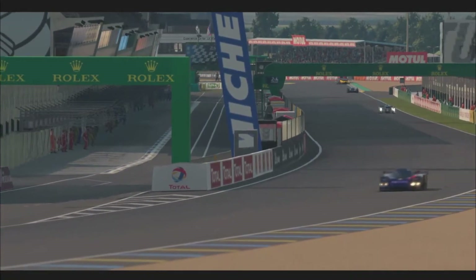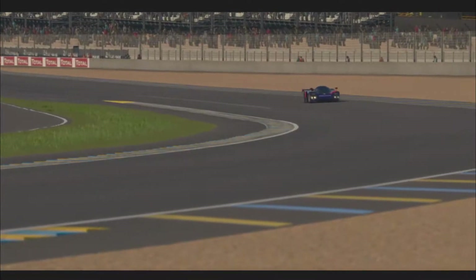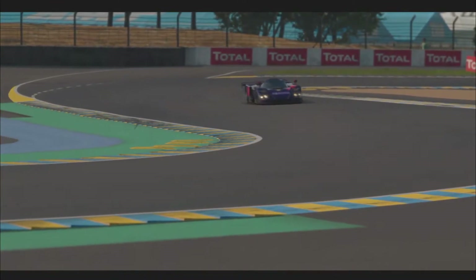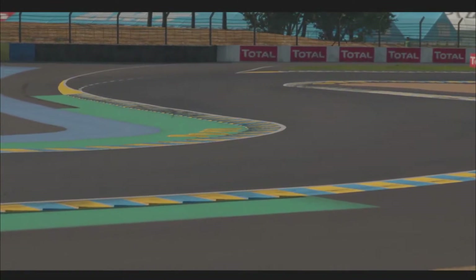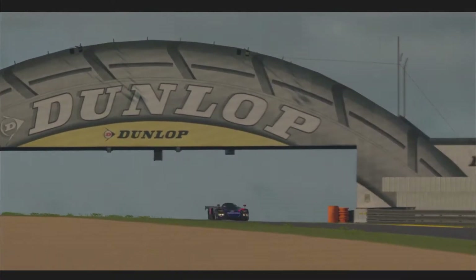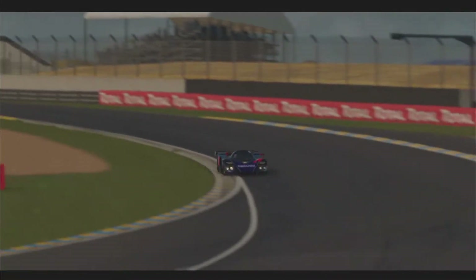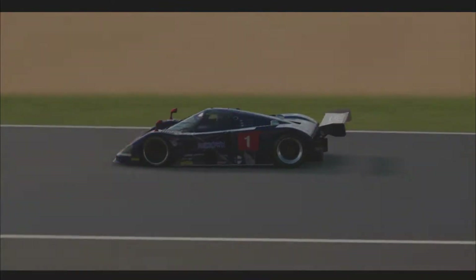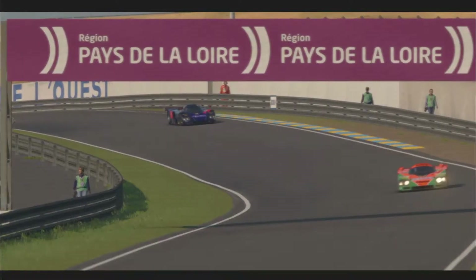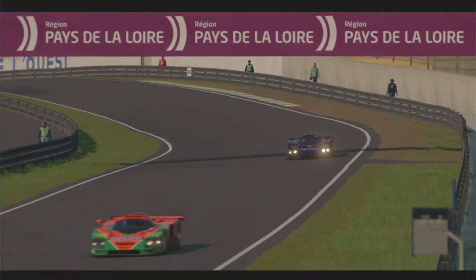Like many other sim racers just starting out, my journey into this crazy expensive hobby began with an entry-level force-feedback wheel from Logitech — more specifically a G29 I got in about May of 2019. I've loved it ever since, it's never given me any issues, but the opportunity to upgrade it presented itself and I grabbed it before anyone else did.